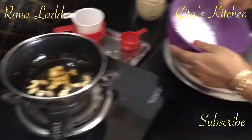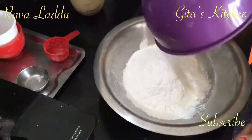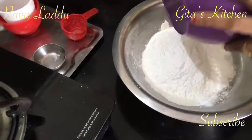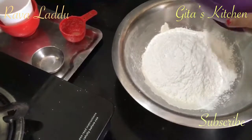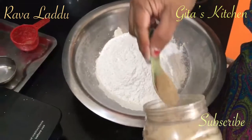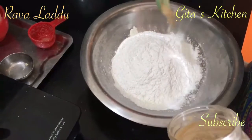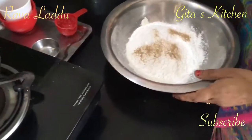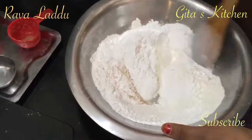While the cashews are frying, just add your sugar powder to the powdered Sooji. Also add some cardamom powder — about half a teaspoon of cardamom powder — and mix all the dry ingredients very well together.